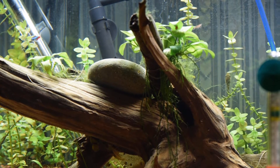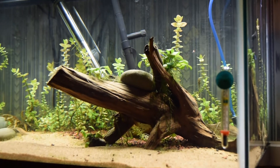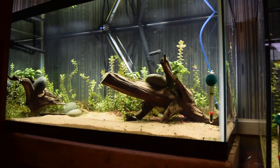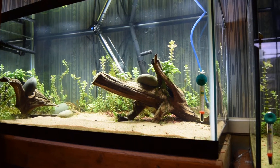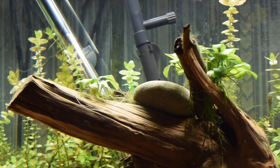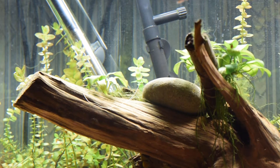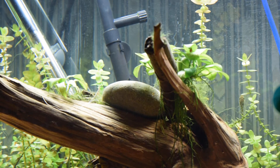Right now what you're looking at is my 40 gallon breeder. I'll go ahead and zoom out — and there it is. Unfortunately I've been having an ongoing battle with this stuff right here. Green hair algae all over my anubias.